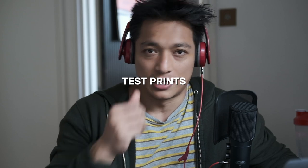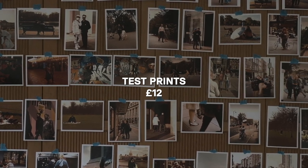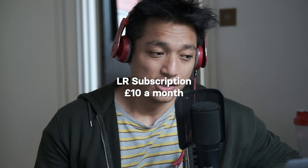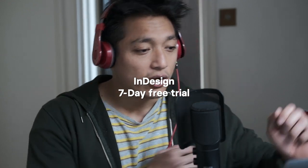First of all, test prints. It's far easier to visualize the sequence that way, so I decided to do that myself. I bought some cheap prints — 50 of them — and they cost about £12. Lightroom makes batch editing really simple, so that's what I use, and that costs £10 a month. For InDesign I just used the free seven-day trial.